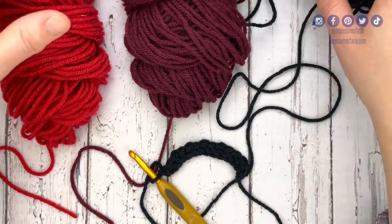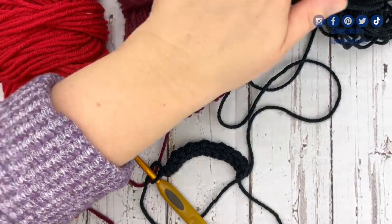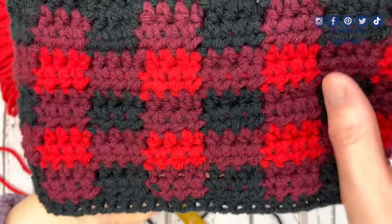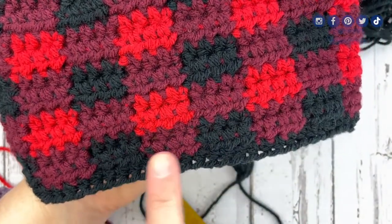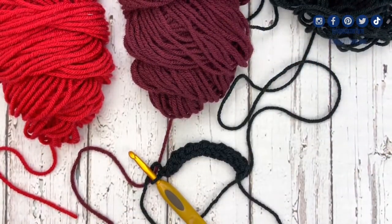The first thing you need to do is get organized on your table. A really big key to success with the buffalo plaid stitch is yarn management. I do this by placing my light, my maroon, and my black on my table. I put maroon in the middle because it's the color I'm going to use the most — it gets carried from row to row. We're going to alternate black and maroon, and maroon and red as we go across, which is why maroon stays in the middle almost the entire way through.